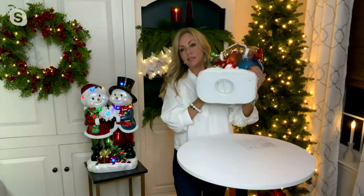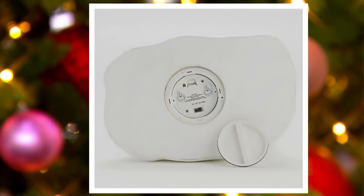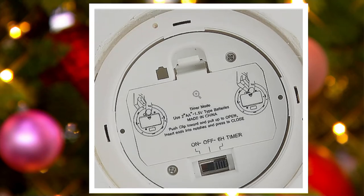Here's where the battery box is on the bottom. You open this up — it's a nice protective battery box with a little cap. You'll put two AA batteries in there, and there's a timer. If you set it, say, at 6 o'clock at night, it will come on every day at 6 o'clock. So you don't have to go outside to turn these on every day — it'll illuminate on its own. One less thing to do over the holidays, and it's protected.